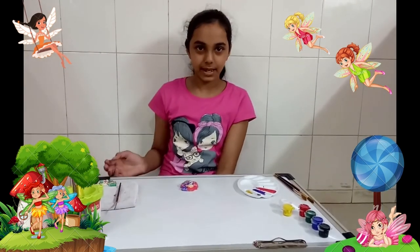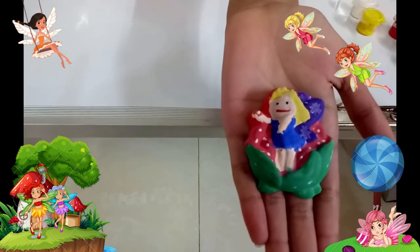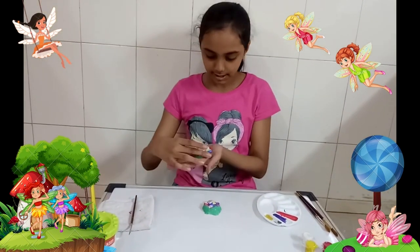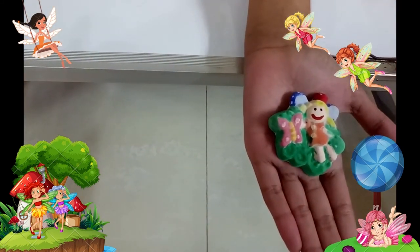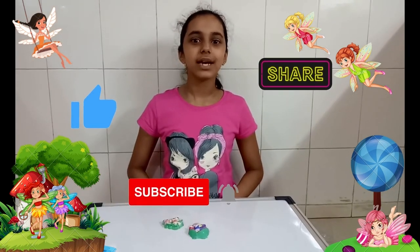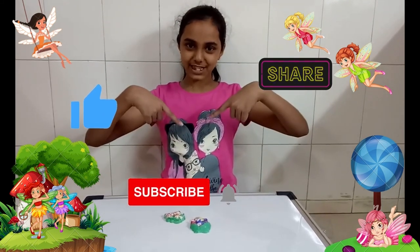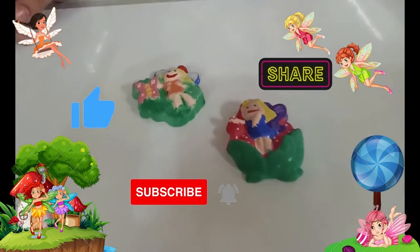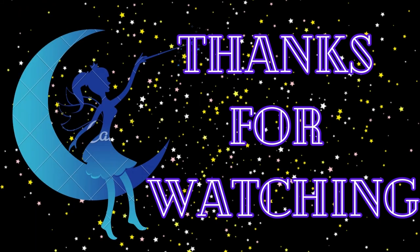I am done painting — this is how it looks. I hope you liked it. I even made this other one. I hope you enjoyed this video. Don't forget to like, share and subscribe to my channel. See you next time — peace out, thank you!